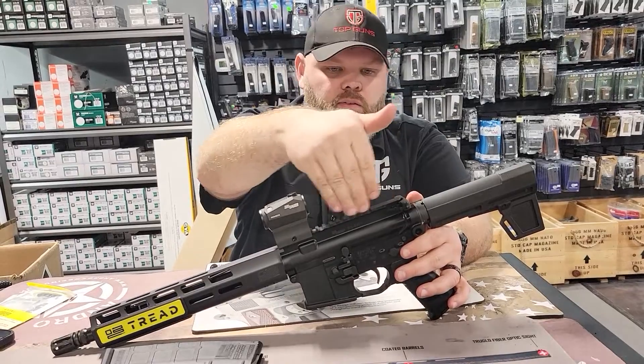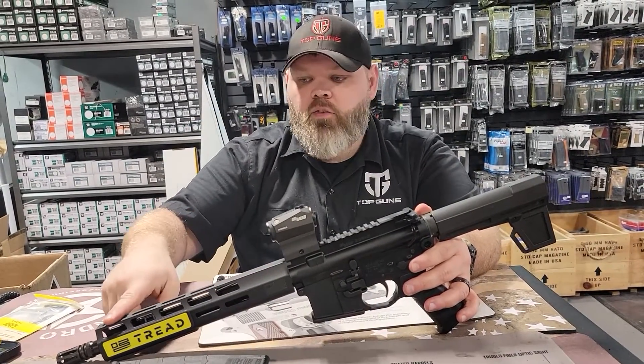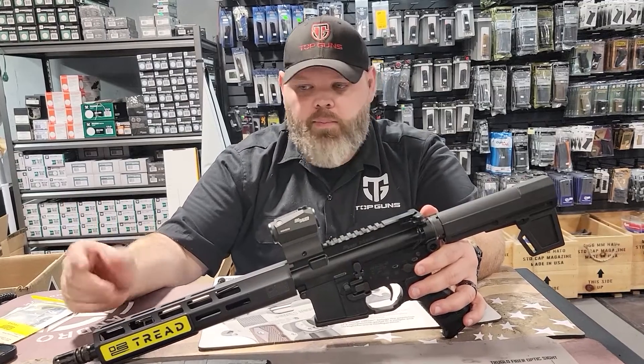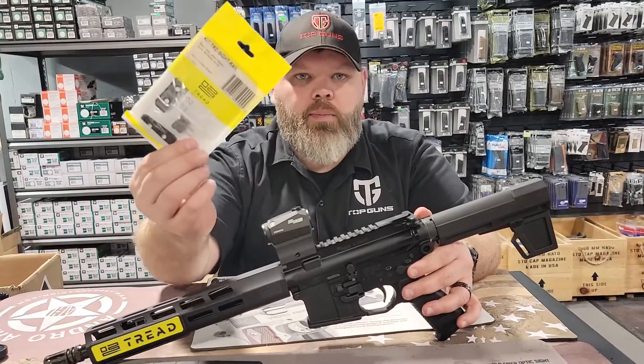The main reason is that this rail section here is a little bit taller than what you would expect, and if you get a Magpul one or something like that, it's a little too tall. So you will have to pick up one of these — you'll be able to find them anywhere.